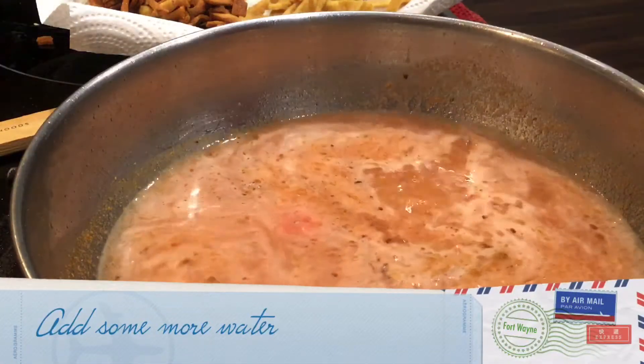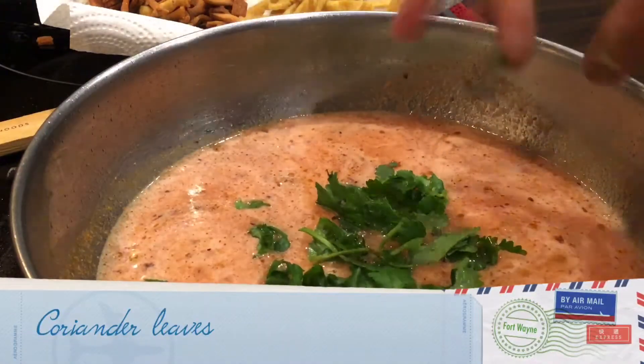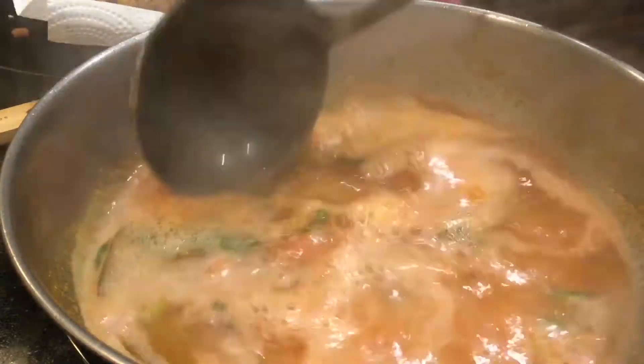Add a little more oil and water to this, and coriander leaves. You can see it has been boiling for the past 10 minutes.